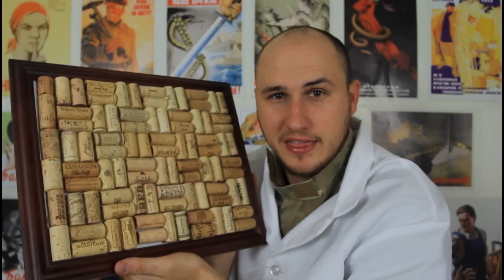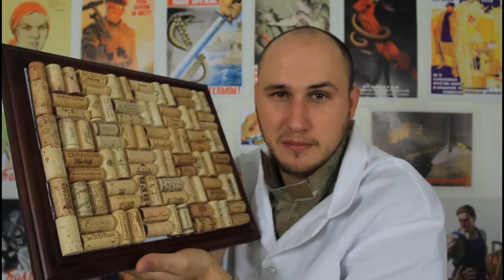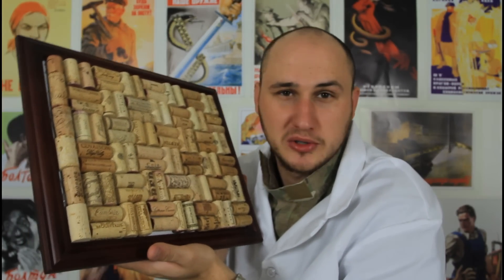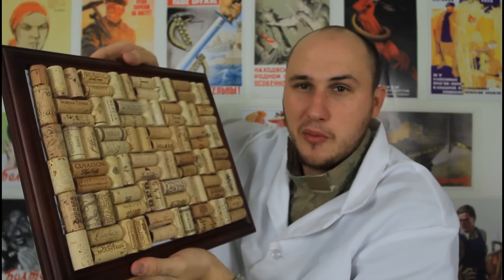I'm going to give away this cork board. All you have to do is comment below and I'll pick a random comment, or the funniest one, or the most liked one — not sure. I will sign it on the back or somewhere, make a note and send it to a random commenter. Hope you liked that — one of you is gonna get lucky.